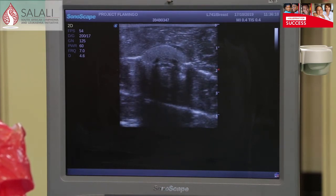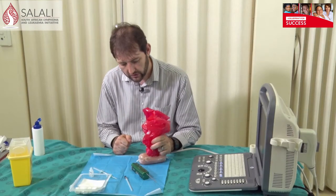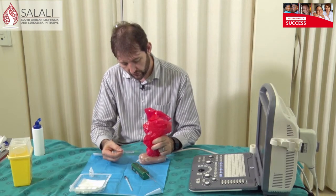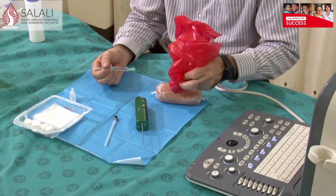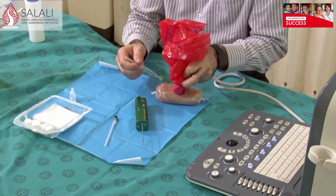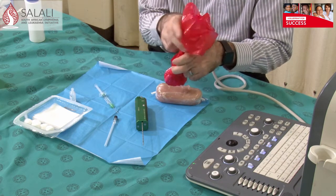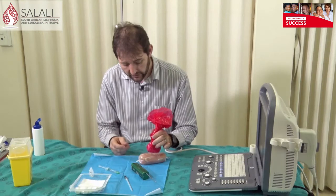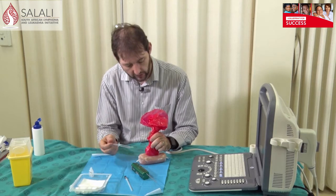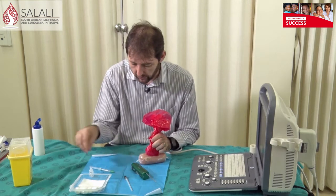There are two techniques for ultrasound guided biopsy. The first is the longitudinal technique, where you come in longitudinally along your probe. The other is the transverse technique, where you come in underneath the probe and as you move the probe away you advance your needle into the lesion. The easiest to learn is the longitudinal technique, where you go in underneath your probe.